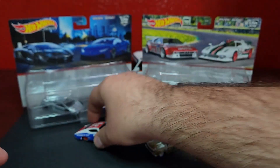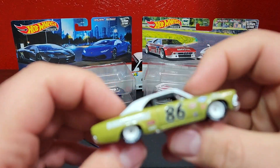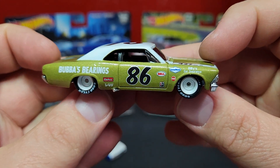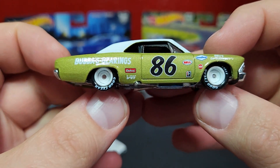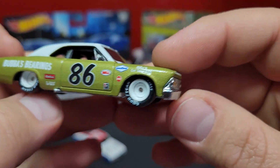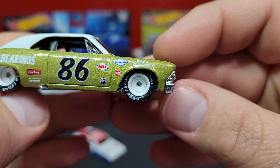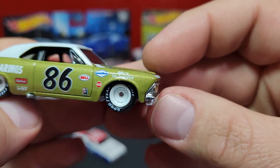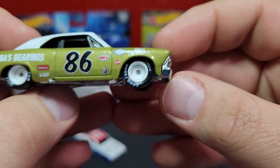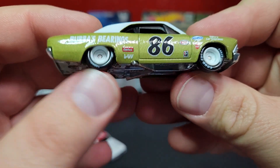It's a pretty decent model. The '66 Chevelle is done up with number 86, Bubba's Bearings, got Edelbrock on the side — looks pretty good. Bell, Goodyear, Hearst, Billy's Car Insurance on there as well. This one has the white steelies, still printed up with Goodyear.